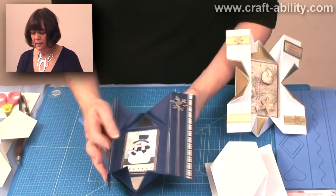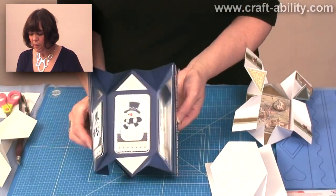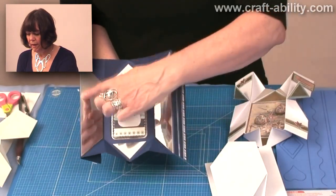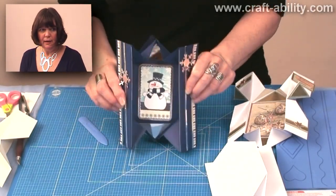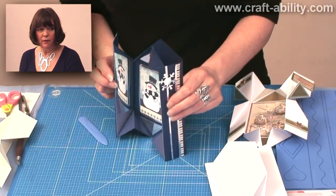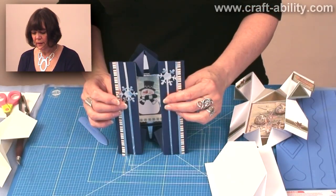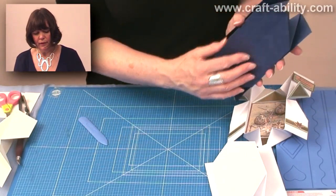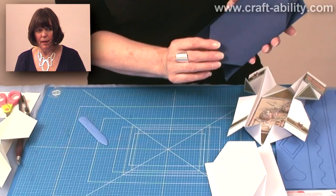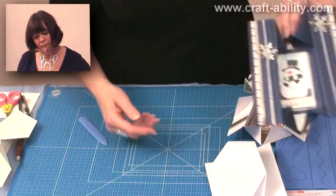Then I've got this lovely snowman one. I've put mirror card on the inside here and up here so that when it's standing you can actually — it reflects on itself. Can you see there? So it looks like a mirror, it's got it inside there. You can also, if you don't want to write on any of those pieces, you could add a piece on the back there to write in.